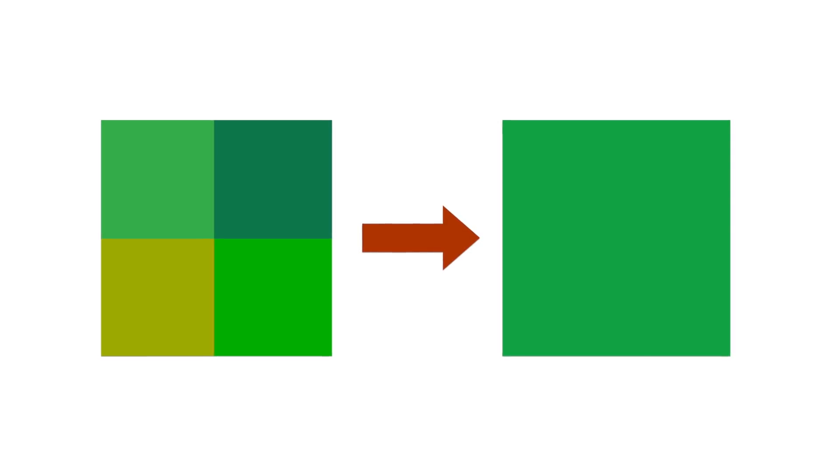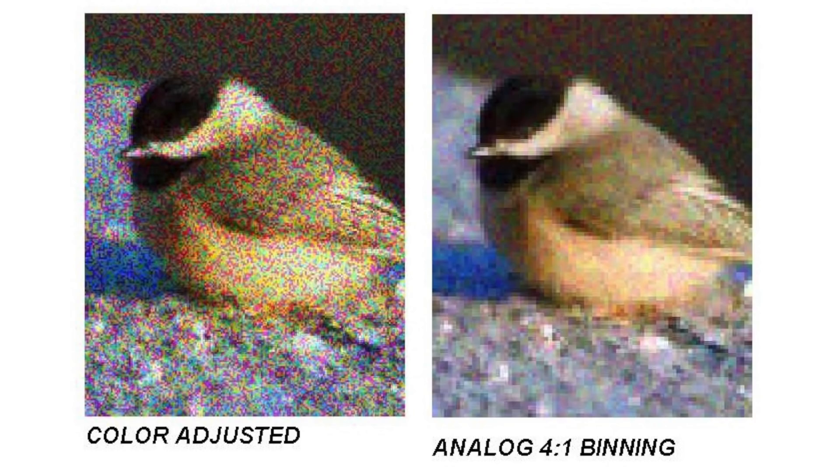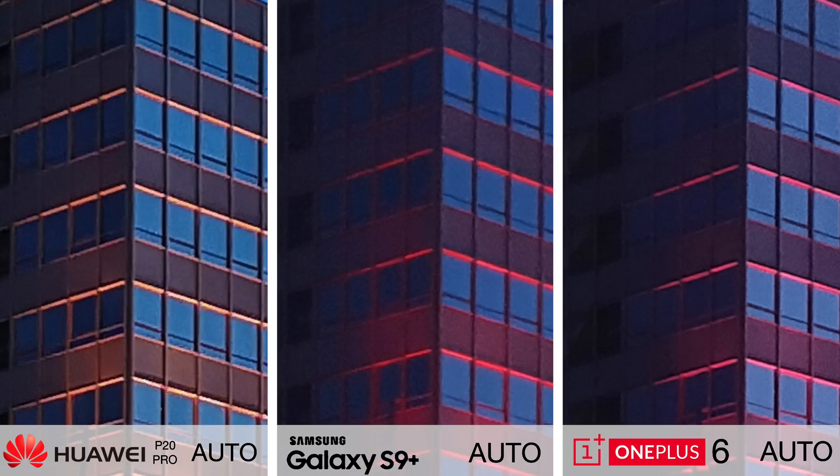Pixel Fusion combines four smaller pixels into one larger pixel that is an average of its components. So any pixels that originally contained noise are now averaged out, and therefore noise is vastly reduced. If we crop into these low light shots — all taken in auto mode on the three phones — you'll see that a lack of noise is a strong point for the P20 Pro.